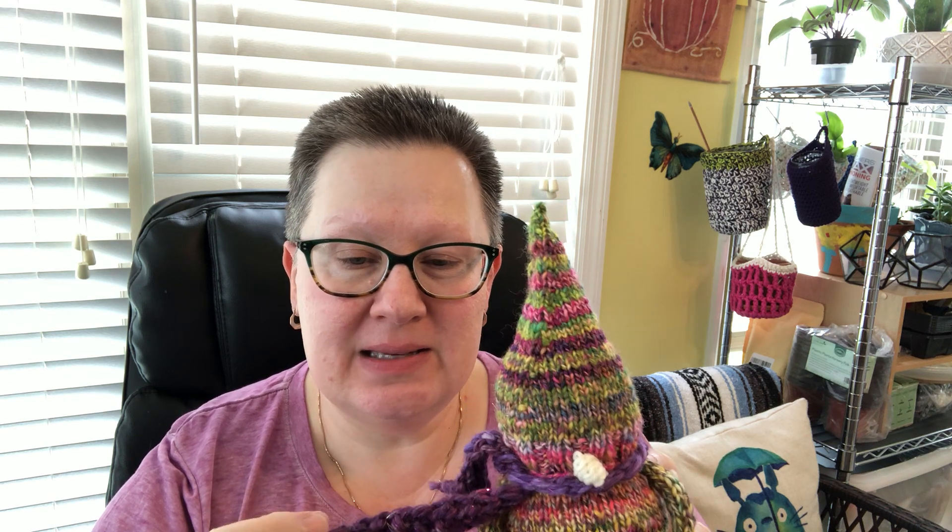I used some other handspun and just crocheted a quick scarf — I eyeballed enough stitches that when tied it would fit around and look like a scarf. I did half double crochets which makes it curl a little bit, which I kind of like. One of Sarah Shearer's patterns does have a knitted scarf — it's the 'Own Gnome You Didn't Gnome' by Imagined Landscapes — that's where I got the idea. But this one is all springy, and my April gnome is ready to go to my mom's tomorrow.